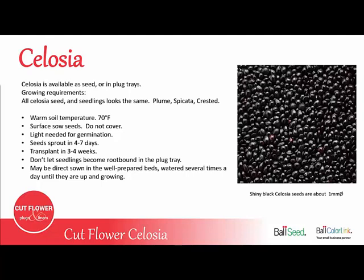The seeds sprout fairly quickly, in about 4-7 days, and they're fast growers ready to transplant in about 3-4 weeks. It's very important not to let the seedlings become root bound in the plug tray, because that will stunt the flowers and cause them to bloom at just a couple inches tall.